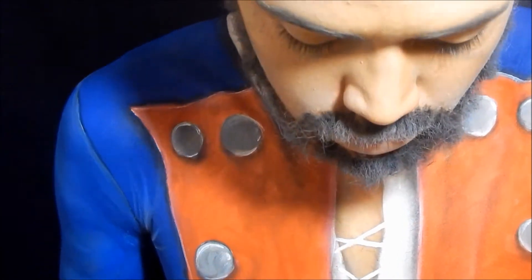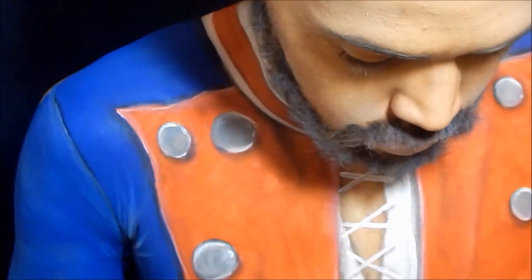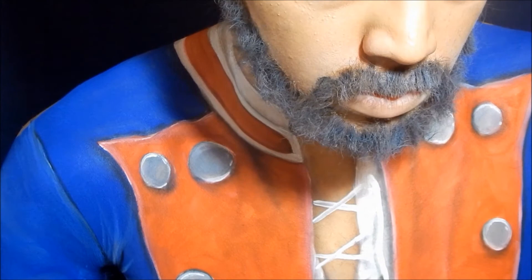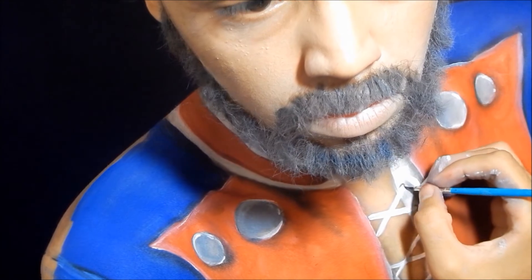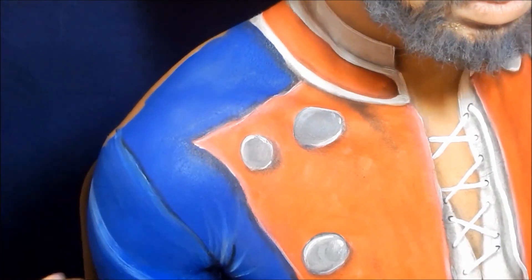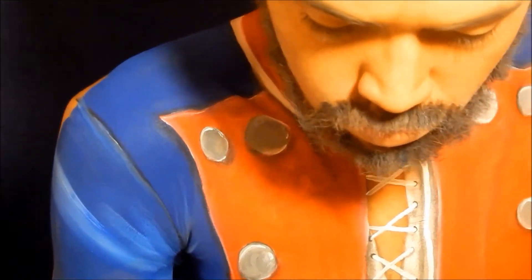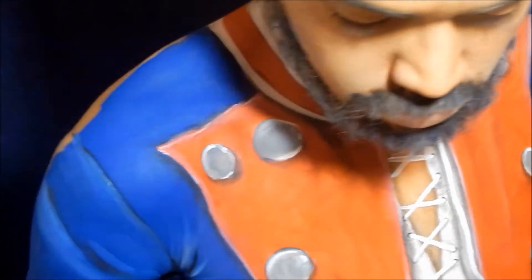I took white body paint on a fine artist brush to paint all the strings tying the shirt together, then used grey eyeshadow to draw shadows cast by the strings overlapping and on my skin. I mixed white and black body paint to make a dark grey for the holes where the strings insert and crisscross. For sleeve highlights and wrinkles, I painted lines with white body paint and blended them out with a brush and water, then used black eyeshadow in between those lines to create the shadow each wrinkle would cast.